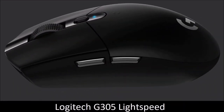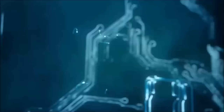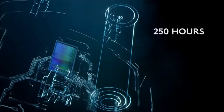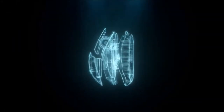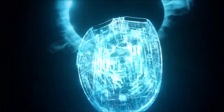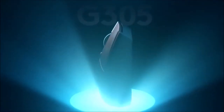Logitech G305 Lightspeed — Best Cheap Wireless Mouse. If you want a good wireless mouse that doesn't cost an arm and a leg, the best cheap wireless mouse is the Logitech G305. It's a gaming mouse but can also be used daily; it has a minimalist design and offers the best value-to-price ratio yet. It doesn't sport Logitech's latest sensor, but its performance is excellent all the same.